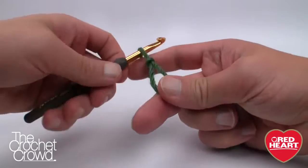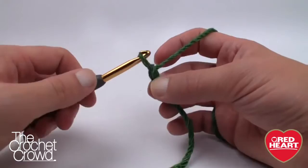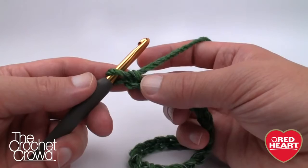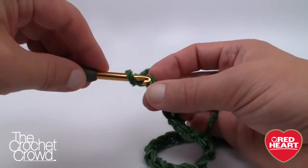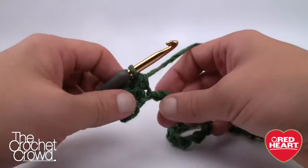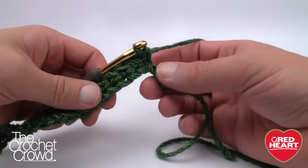Grab your size J, 6.0mm crochet hook and start a slip knot. The magic number to start with today is 31 — the loop on the hook never counts as one — so we chain 31. Note that we're going in a round, not back and forth. Starting from the second chain from the hook, we turn it over and work into the back loop — the back hump — and crochet across this chain. Once you do the first one, the chain stays turned over and you can easily zip down the line.